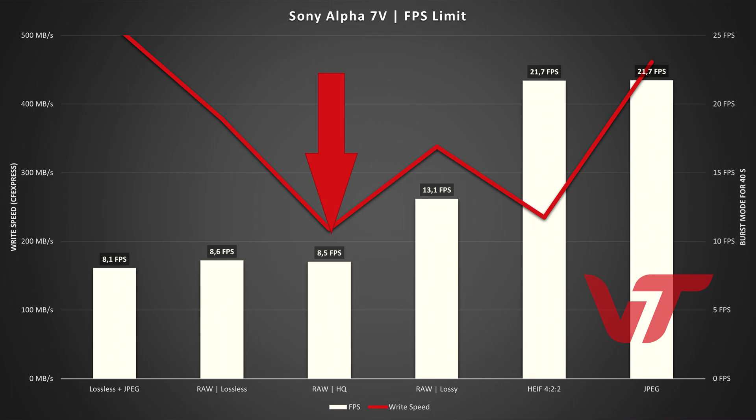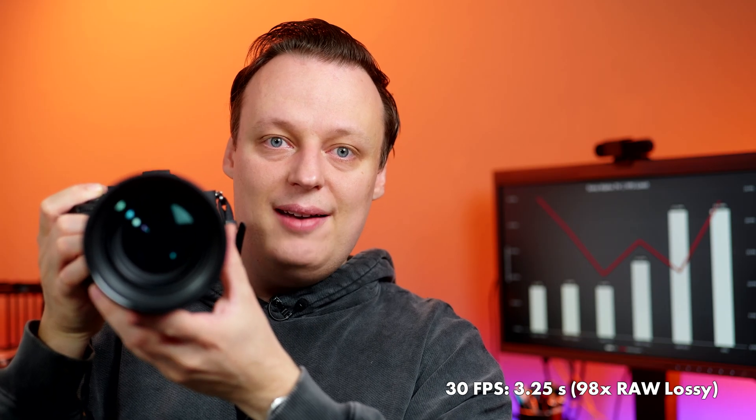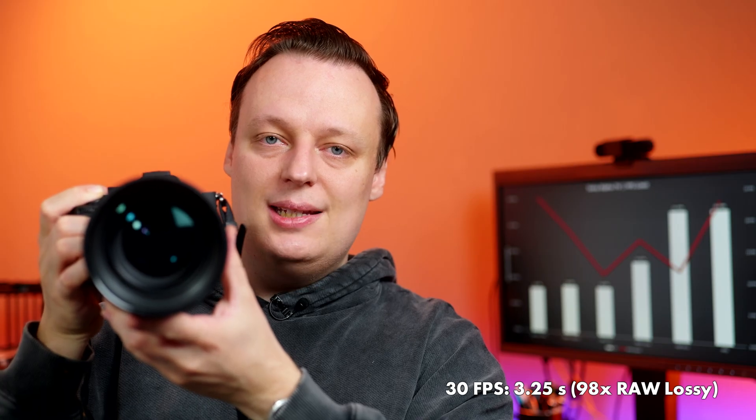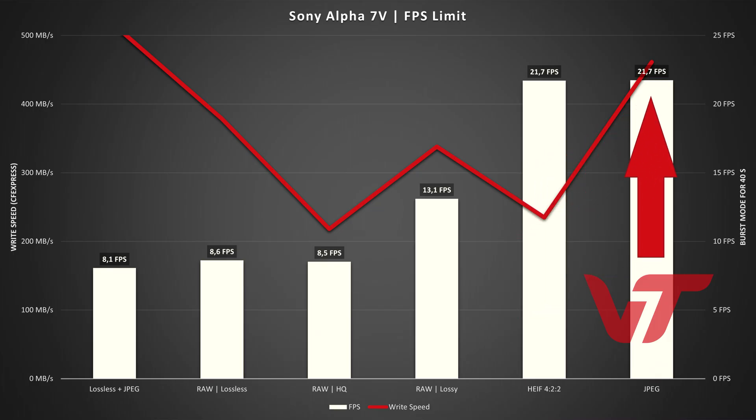The only real difference in RAW is when I choose the lossy mode — not HQ, not lossless, the lowest option in the menu. Now you can hear the buffer lasts longer, and after the buffer is filled up it's faster — roughly 13 frames per second. And we can get even quicker: shooting JPEG only makes the camera even faster.